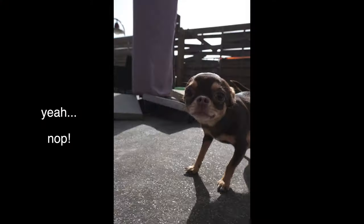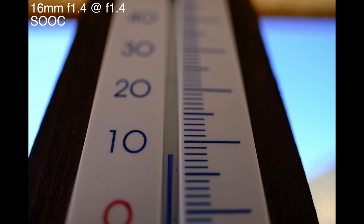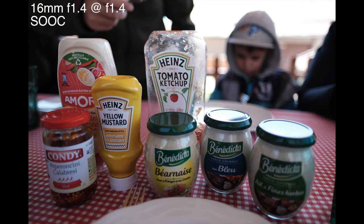I wouldn't use this for portrait — I'm sure you can, and I'm sure I would be able to, but this wouldn't be the type of lens I would use for portrait. If you want to get real close to your subject, I'm going to show you a few photos here. You can, and that is great. In fact, you can see in this photo of the thermometer how close I am to it — that was just for fun. I took another photo with all the sauces, and you can see how close I am to all these bottles.